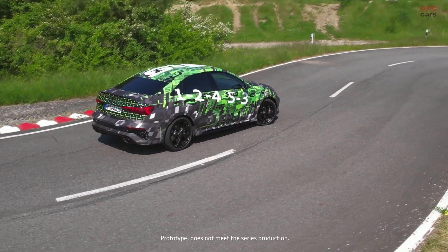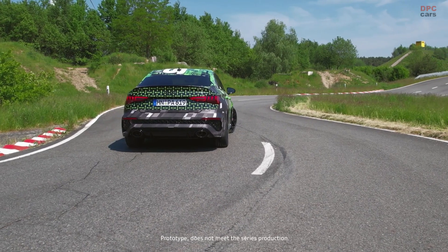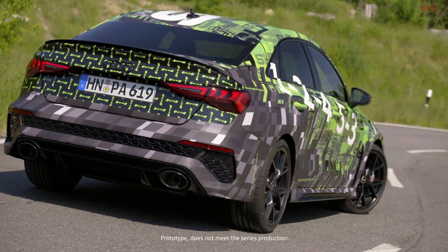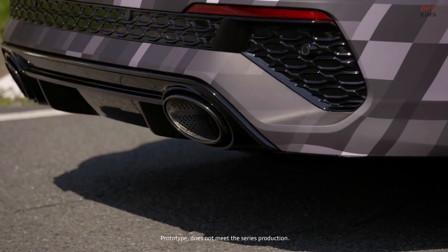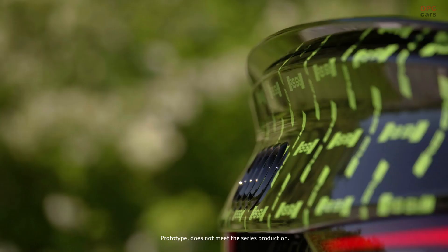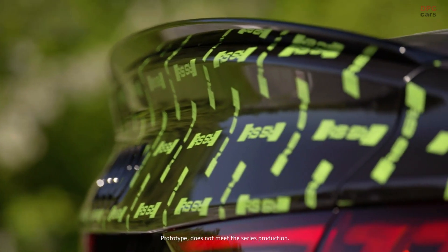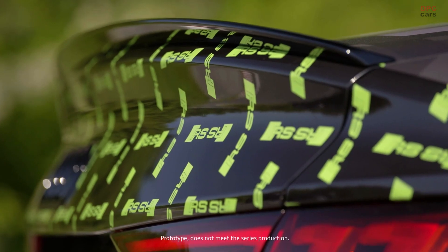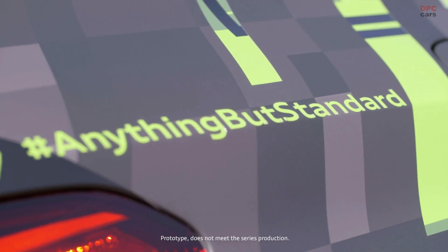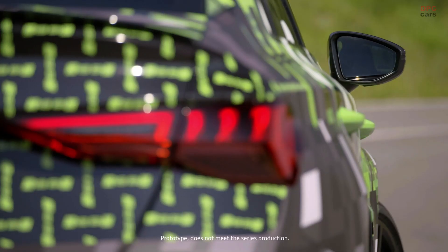If I can show you once more in the animation how it really works — you can see it nicely here. What we need is: an engine, a transmission, the front axle diff, and of course the torque splitter at the rear axle. All of this is managed and controlled by a host of different control units. We start with the wheel sensors and the steering angle sensor, which all feed their data to the ECU, and then through the ECU transport that data to the rear axle.